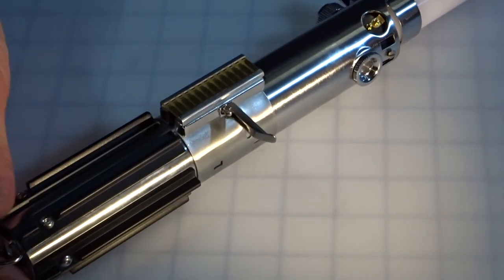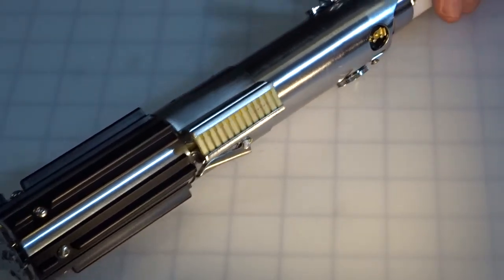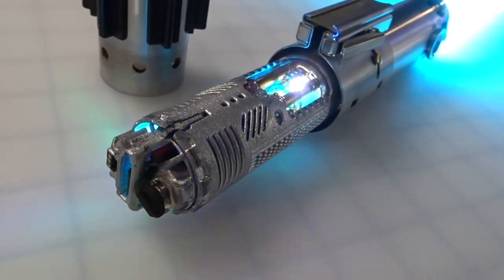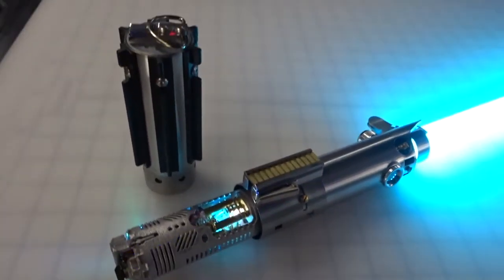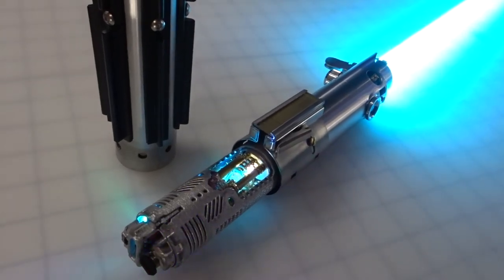Thanks for taking a look at this lightsaber. Harris, thanks for taking the lead and really creating this for Steve — I know he's going to be super happy with it. He's a good guy, great communication. Don't be a stranger, feel free to hit us up anytime. It was a pleasure to work on, a lot of fun. Thank you for allowing us to do it.